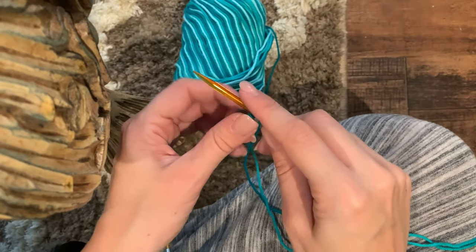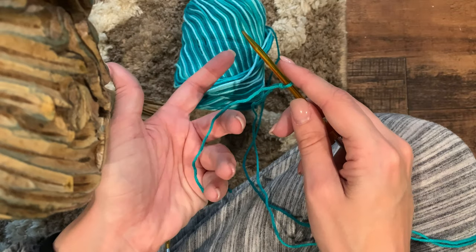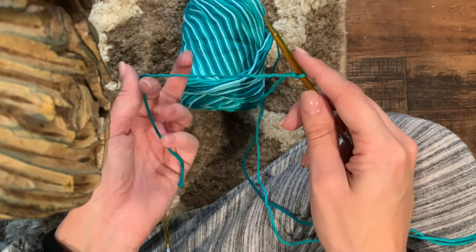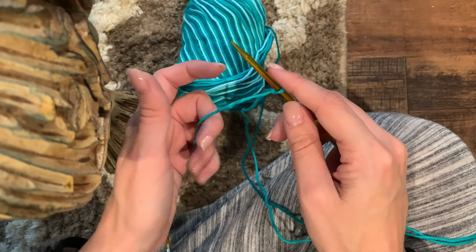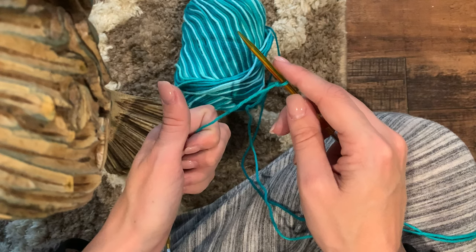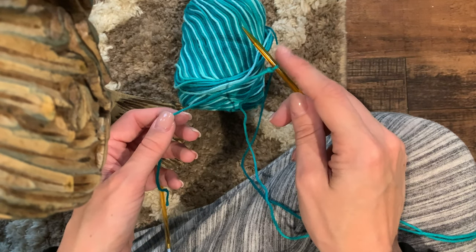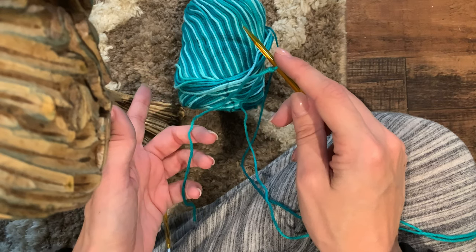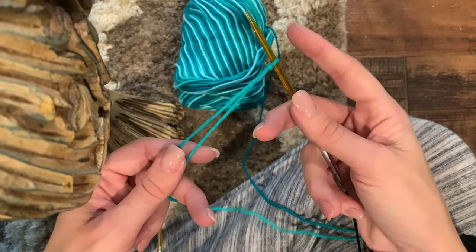I'm starting a new dishcloth and I figured I would show you - it's a free pattern. You can always get the pattern on Ravelry, but I figured I might as well do a video demonstration because some of my friends are trying to learn how to knit. Reading a pattern is not the easiest, but maybe watching it visually would be helpful.